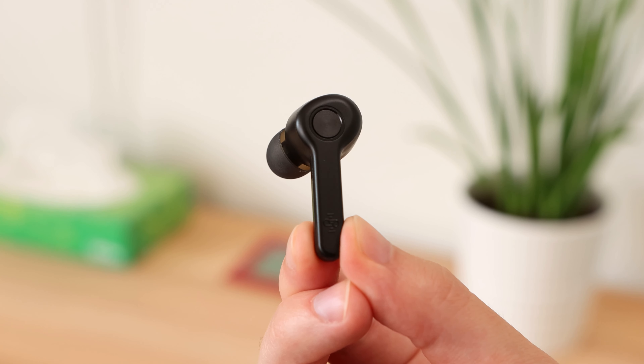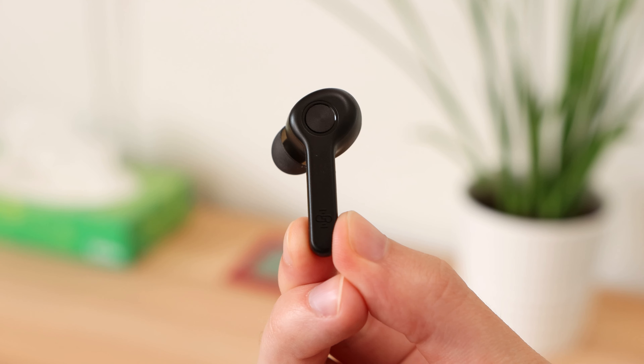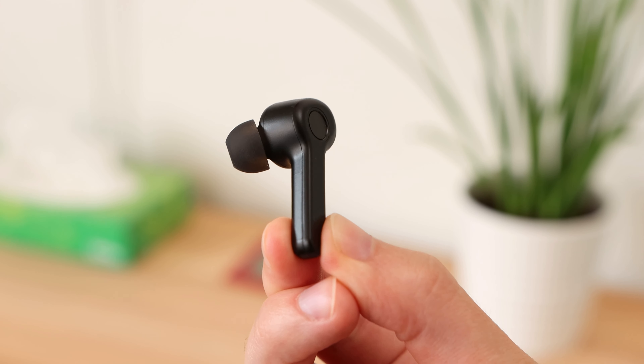The earbuds can get very loud, providing plenty of volume, and throughout testing I found that I would have the earbuds at around just under 50% volume. The rubber tip earbuds also do a fantastic job at passive sound isolation. The microphone on the earbuds is okay — it isn't the best and its noise suppression is quite aggressive, meaning it can sometimes cut out some parts of the words I'm speaking. The microphone can also be quiet at the start of a sentence before adjusting to my speaking volume. Generally, the earbuds are okay for a quick phone call or voice memo, but if you're planning to take a lot of phone calls, you may just be better off using the built-in microphone on your phone.